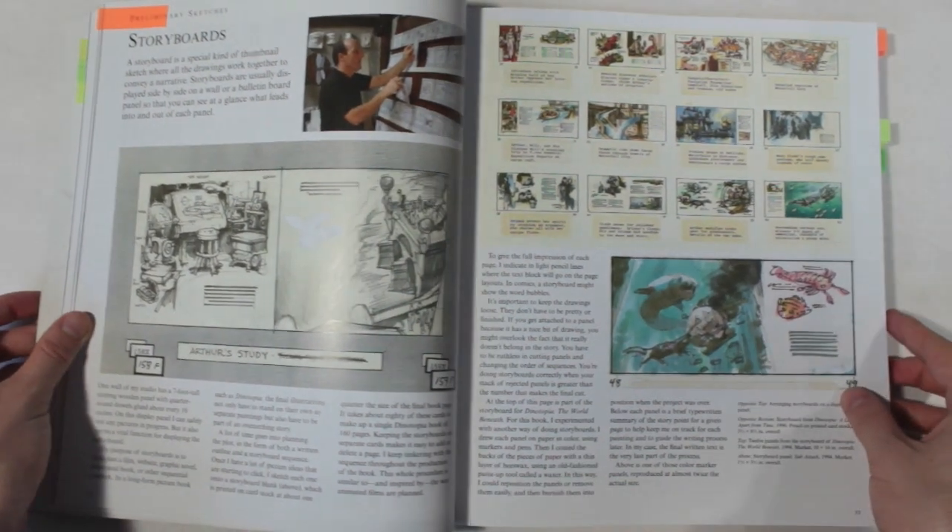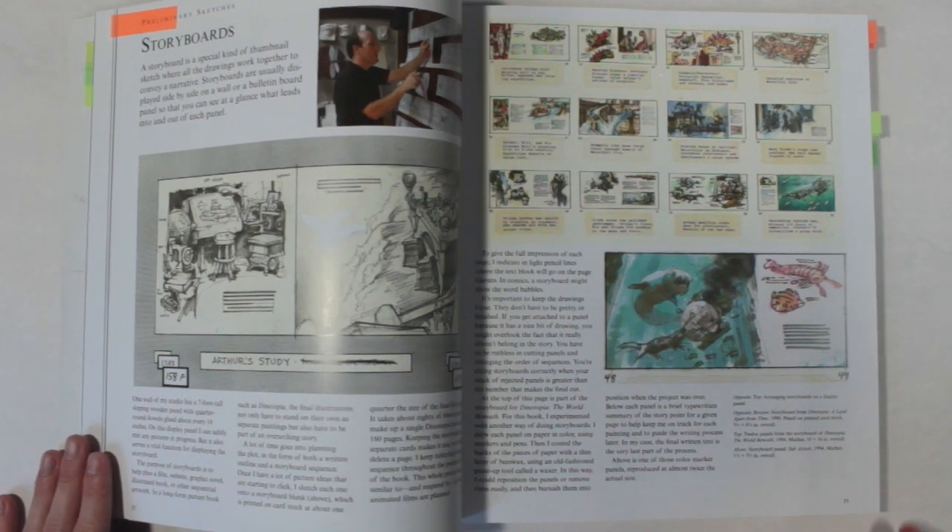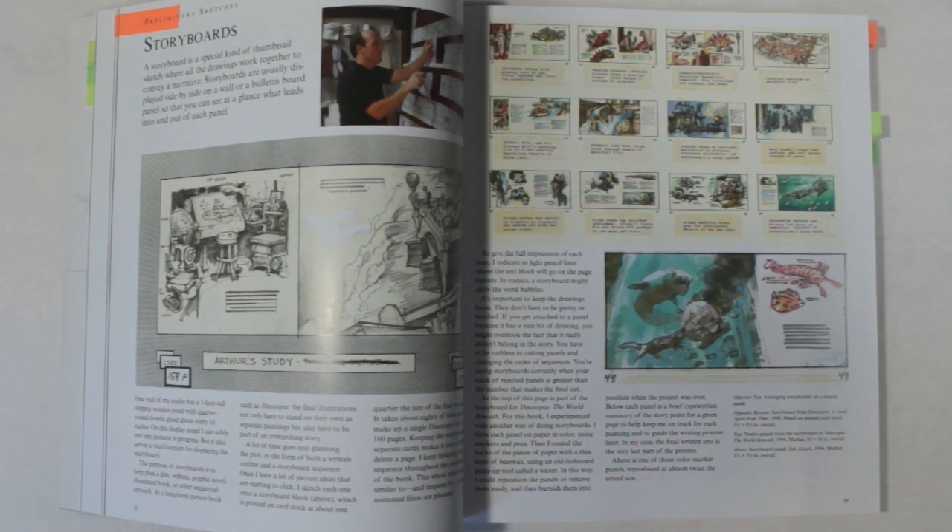First, the section on storyboarding. He goes into detail on how he used storyboarding to plan his Dinotopia book, and what I found really interesting is that he used the storyboard to help plan the plot — the actual final text was the last thing he wrote. I've been struggling with finishing a book I've been writing, so I thought it couldn't hurt to try his approach. My book is just a regular novel with no illustrations, but I'm a very visual thinker and I can see a storyboard helping out a lot, especially with action scenes.